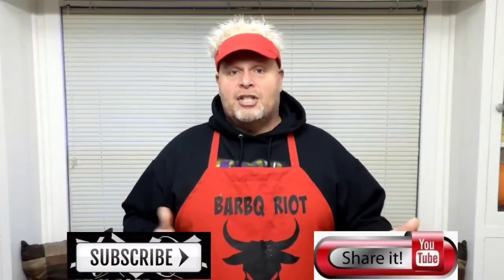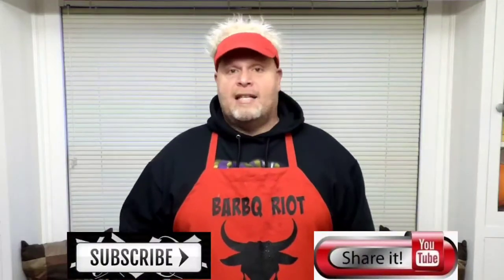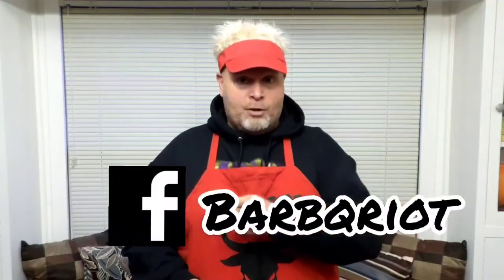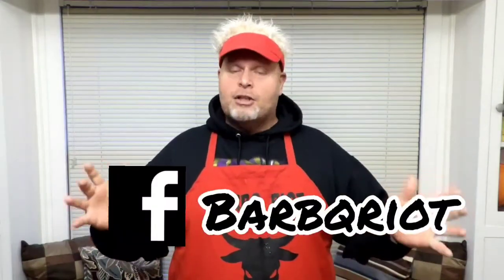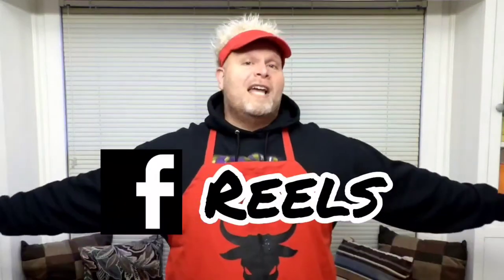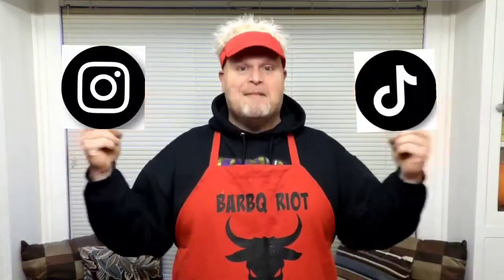If you like what you see on the video today, please subscribe to the channel and like and share the content. Ding the bell and hit 'All' — that way, every time we put up new material to YouTube or YouTube Shorts, you'll get notified so you won't miss anything. You can also find us on Facebook at Barbecue Riot — we're now doing Facebook Reels — and we're always on Instagram and TikTok.